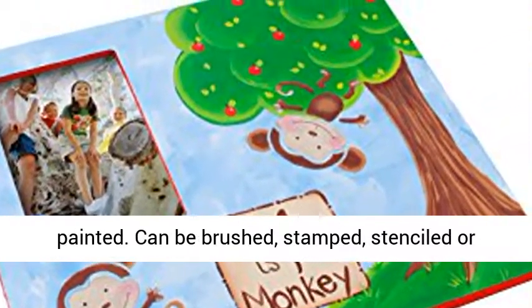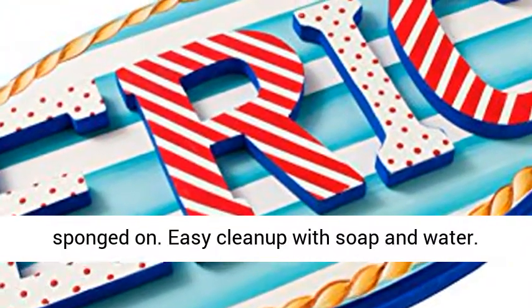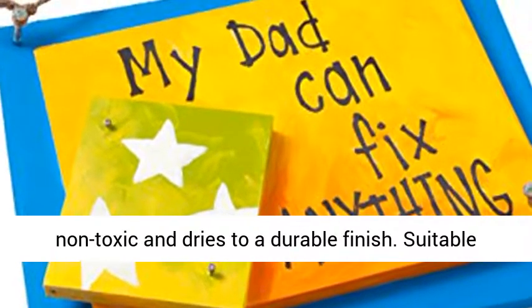Can be brushed, stamped, stenciled, or sponged on. Easy clean up with soap and water. All-purpose acrylic craft paint is water-based, non-toxic and dries to a durable finish.